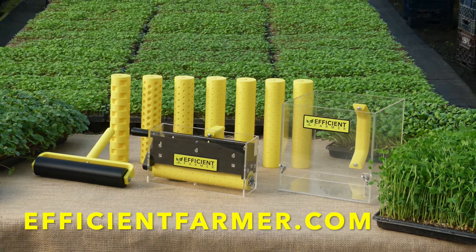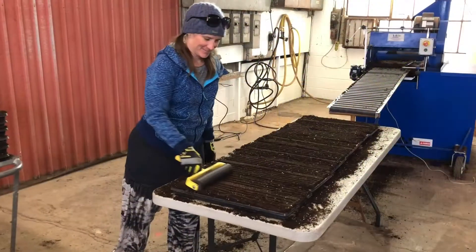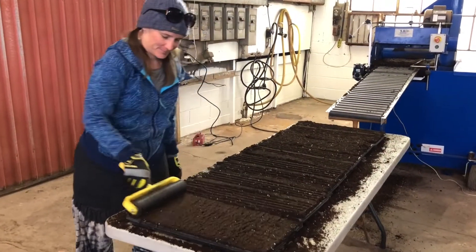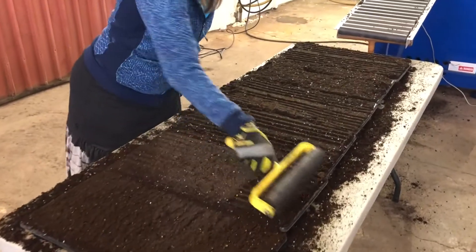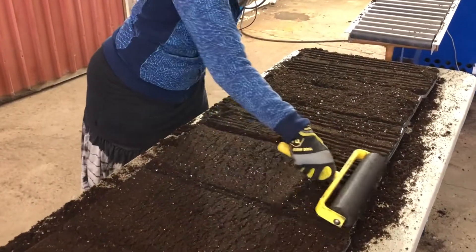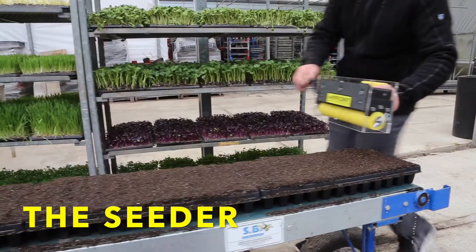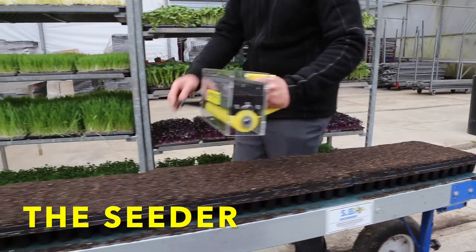They're really easy to use, simple to operate, anybody can do it. They're built to last for years and built to the standards that we required on our farm, so we really feel they'll be able to fulfill your needs day in and day out. So let's take a look at what we're offering — this is the Efficient Farmer seeder. It's small, light, affordable, and tough.